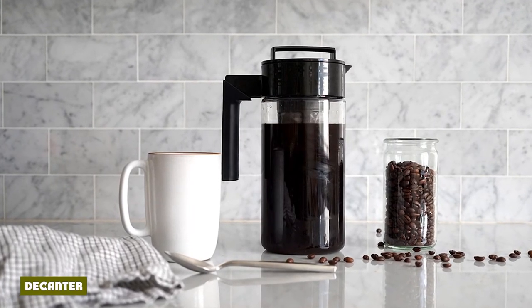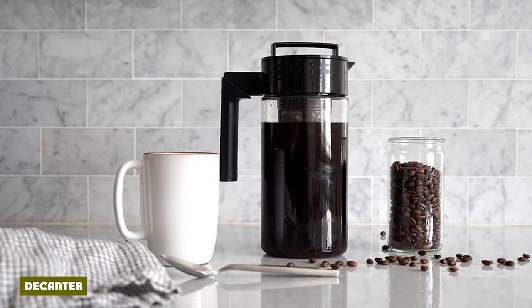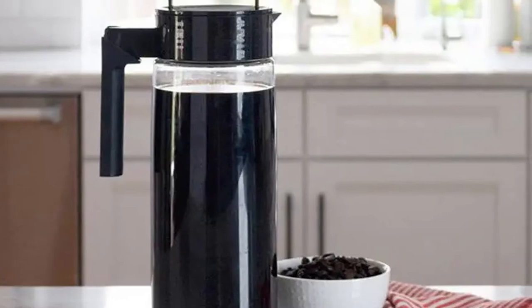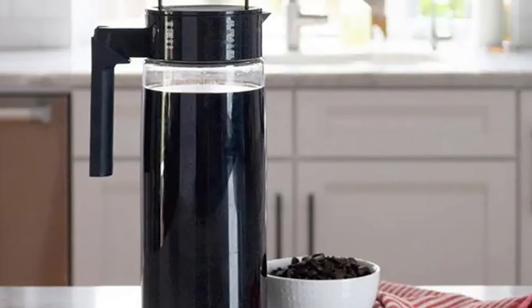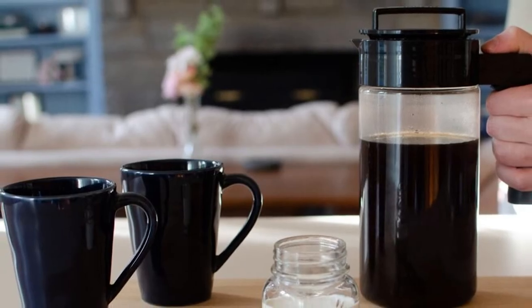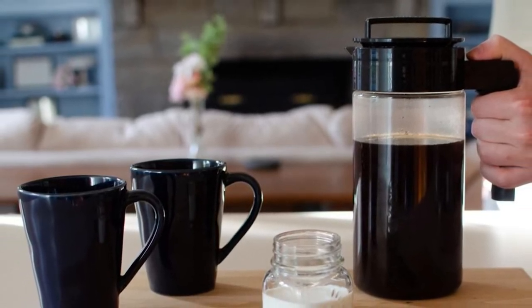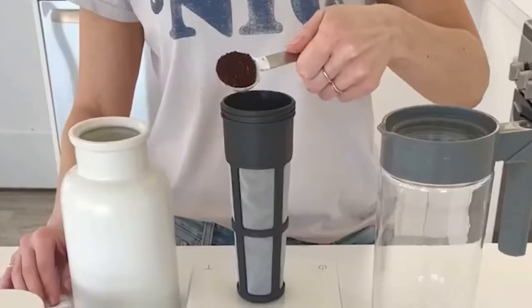The Takeya has a slightly oblong base which tapers up toward the top, so it tends to fit most refrigerator doors. The brew decanter has a screw-on frame with a handle and a screwable lid that also attaches to the filter. The high-quality Tritan plastic looks very clean and is stain, odor, and shatter resistant. The decanter is made in the USA while the filter is made in China.